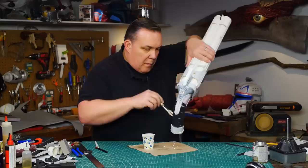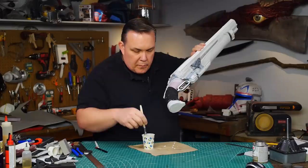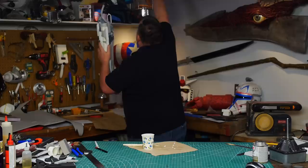I coat all the foam with Flex Bond — this is my first time working with it and I like how it coated the pink foam. My hope is to get a better metallic paint job over the EVA foam. Flex Bond takes an hour or two to set so I hang up the shotgun to give it a chance to dry.